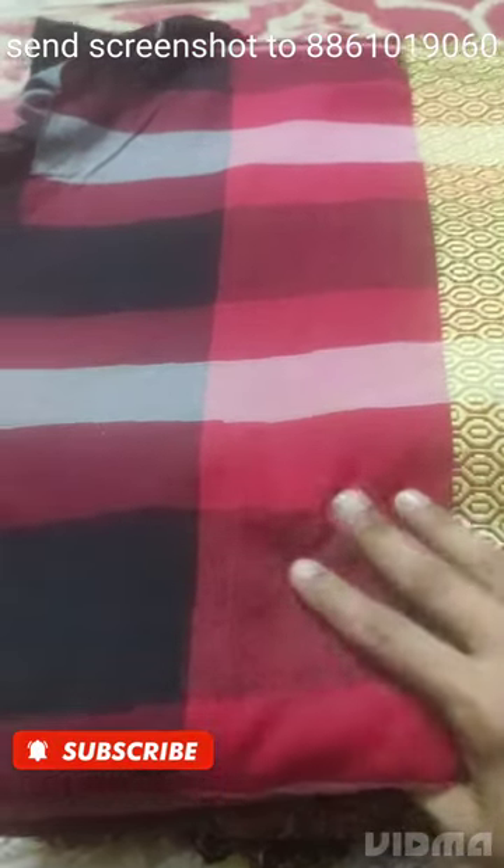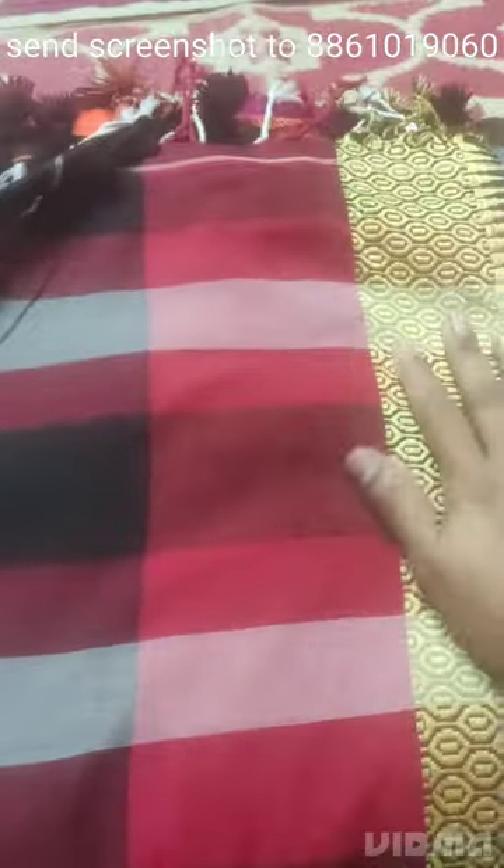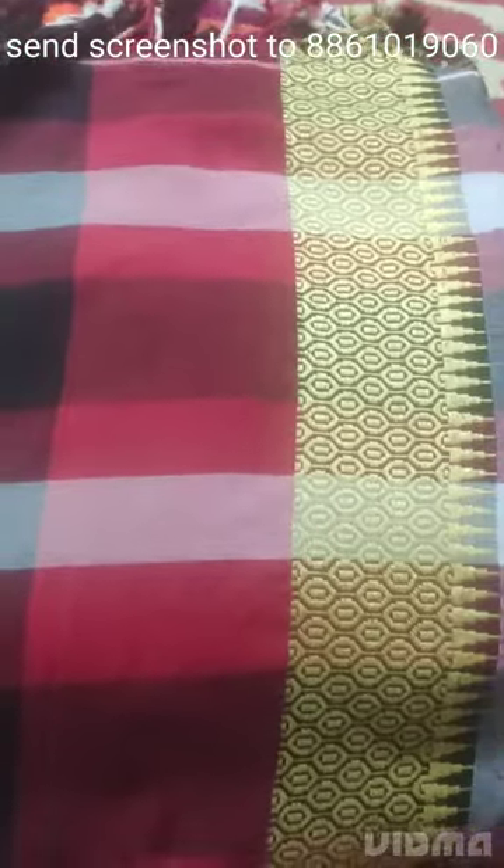Hi everyone, I have a saree collection. This is handloom saree, pure wrinkle-free saree, pure handloom saree. Very soft and very comfortable saree.